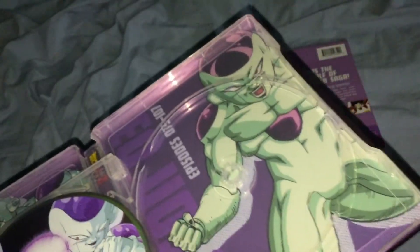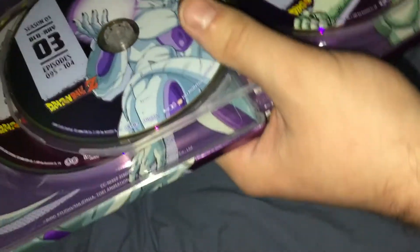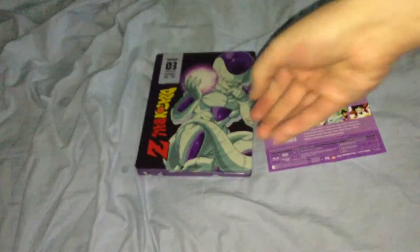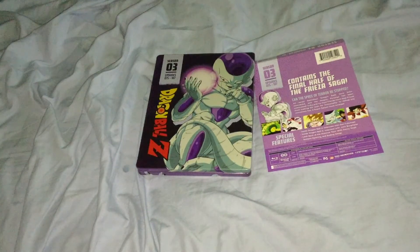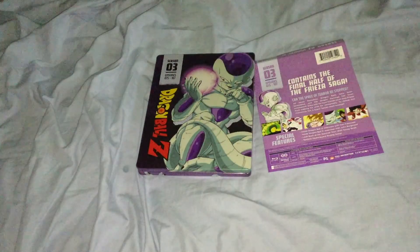The only reason I have these is because I can't afford the Dragon Boxes, and I don't like the Season Sets whatsoever. The Orange Bricks are terrible in terms of the masters — go to AnimeAJ to see why. Not really much else to say. Link's in the description, make sure you subscribe, and I'll see you guys in the next one.